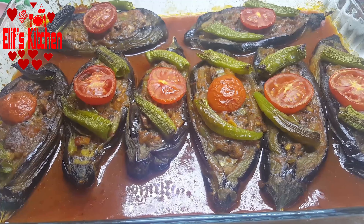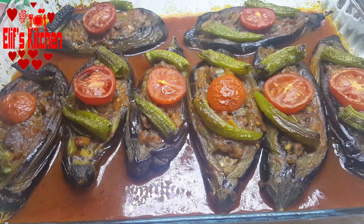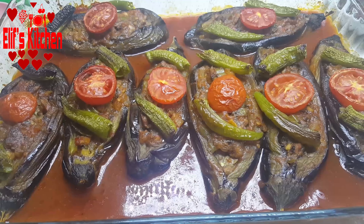Hello, welcome to Elif's kitchen. Today I would like to share with you the recipe for split eggplants with veal filling. So let's start.